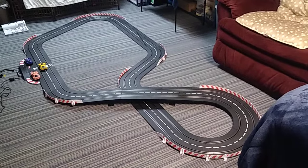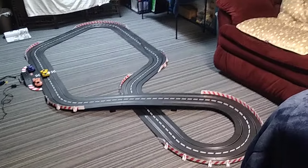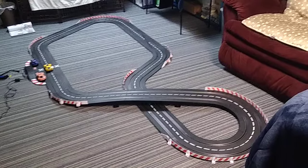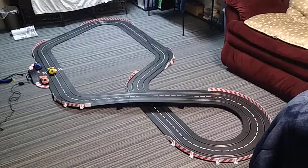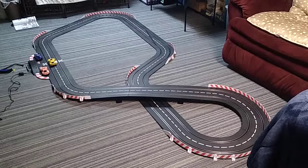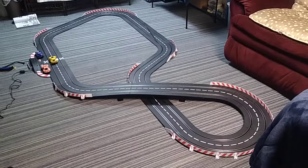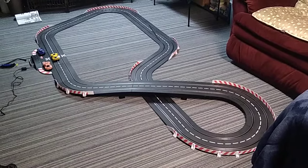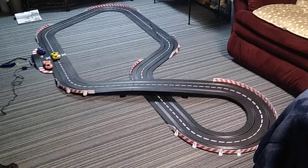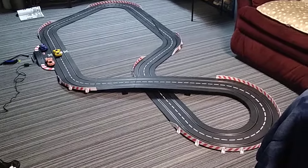Hey, welcome back. This is our first look at the fully assembled Carrera Digital 132 Spirit of Speed slot car racing set. I want to put this up now before I perform a formal review because it's way too soon to do a formal review. I just got this up and operational. All the other reviews for this particular set don't showcase what it looks like straight out of the box.